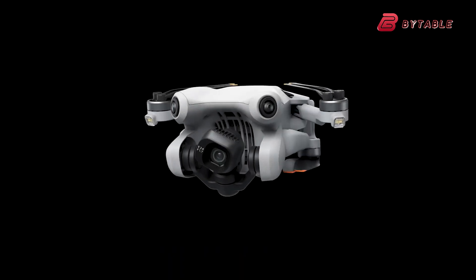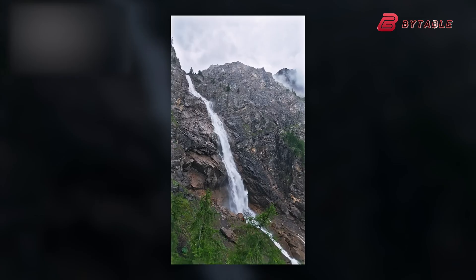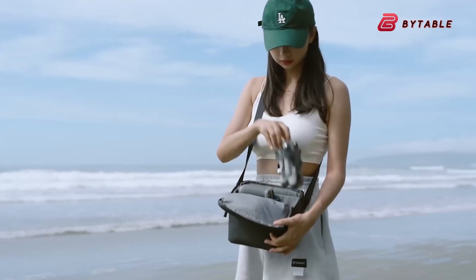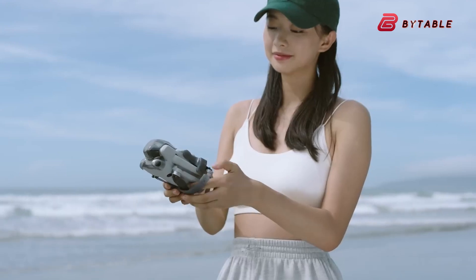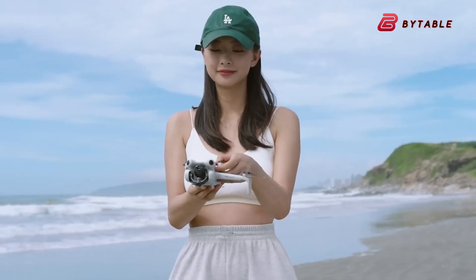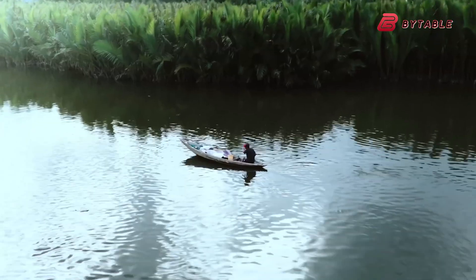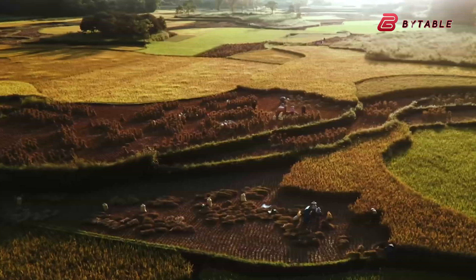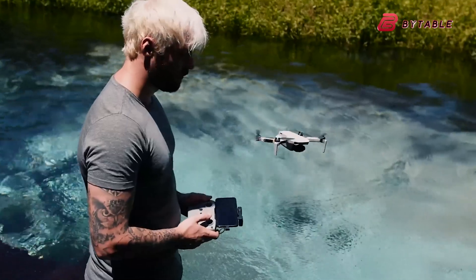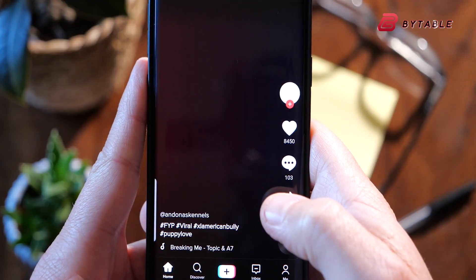Additionally, the drone's camera system is expected to introduce a redesigned gimbal mechanism that enables vertical shooting modes optimized for social media content creators. This new system appears to allow the camera to tilt directly upwards, a first for the Mini series, providing a broader range of creative possibilities for aerial photographers and videographers. The ability to shoot vertically without software cropping is a major advantage for those who produce content for platforms like Instagram and TikTok, where vertical videos are dominant.